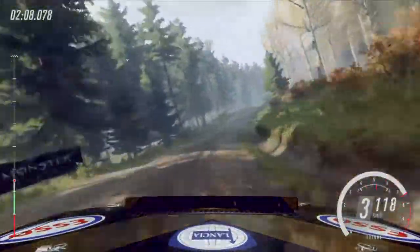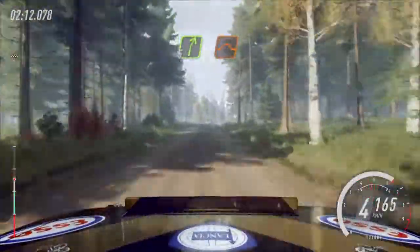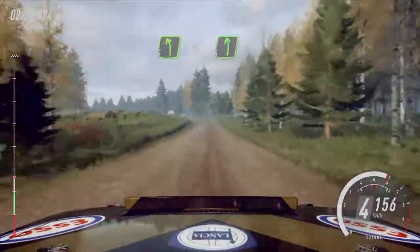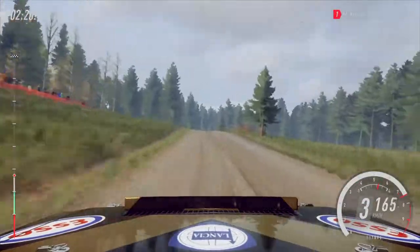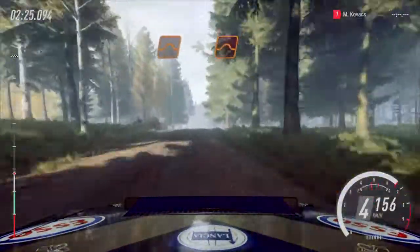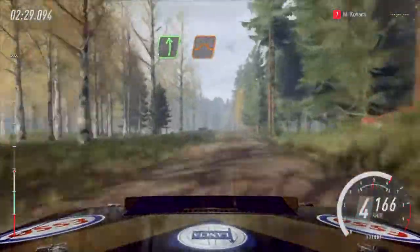Opens 30. Flat right of a jump, 80. 5 right of a jump, 50. 5 left, open 6 over crests. Flat right of a crest, 50. Flat jump to jump, 50. Flat left of a jump, opens long of a crest.